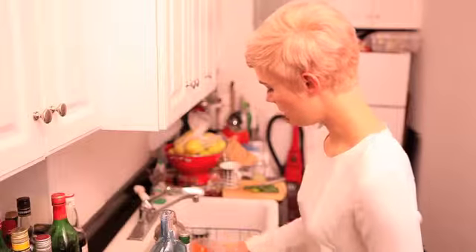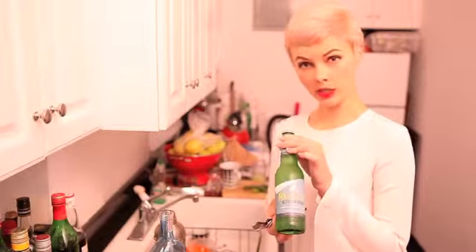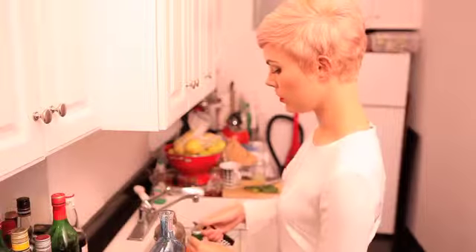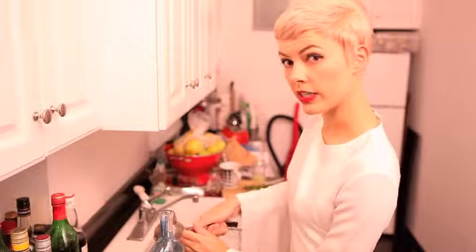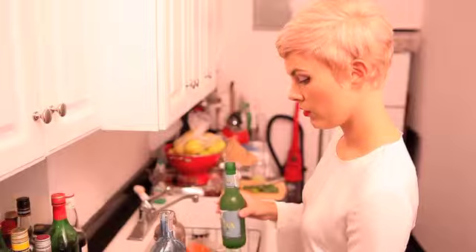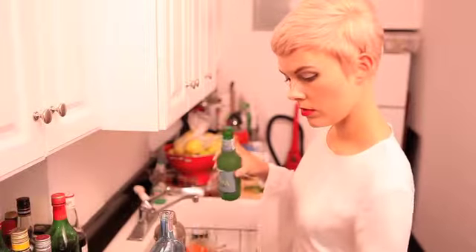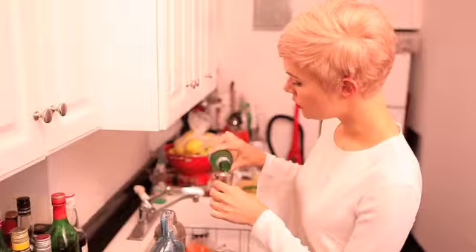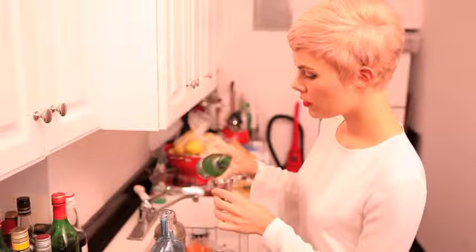Three ounces of ginger beer. Tonight we are using Regatta, which is another recommendation. There is also Barrett's, which is from Bermuda, or Fevertree, which is a nice organic one. So three ounces — one, two, three.